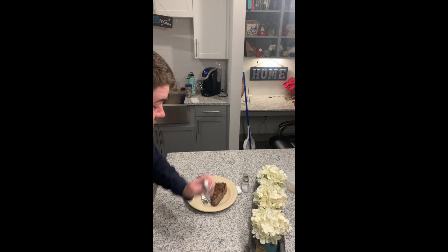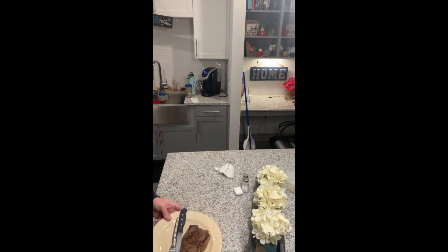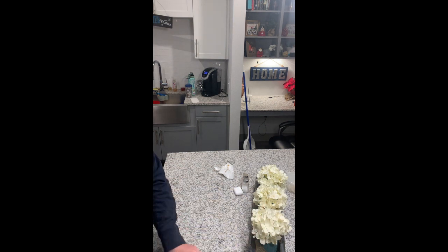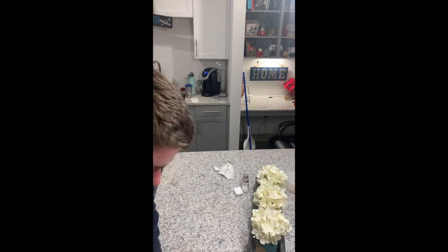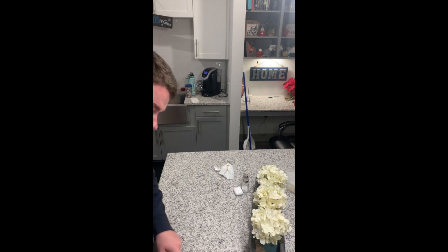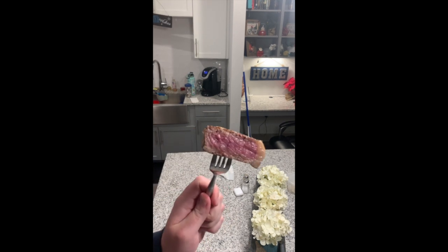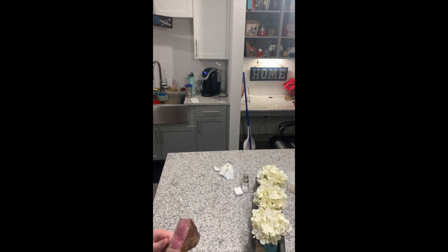I've got my little tripod set up. Here's the steak — I'm going to cut into it. I'm really nervous, I'm worried I might have overcooked it a little. Let me cut right through the center here and... oh my god, there we go! That is what I'm talking about — that is a perfect medium rare. That's a good looking steak.